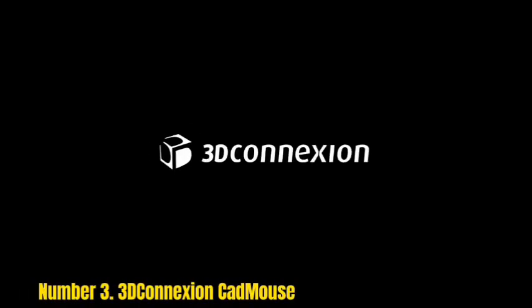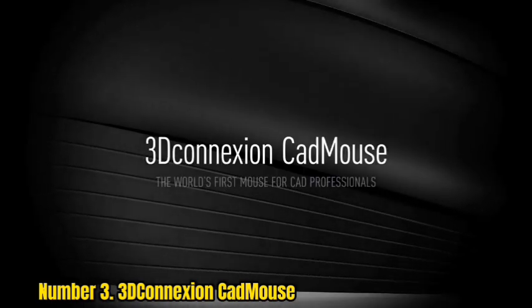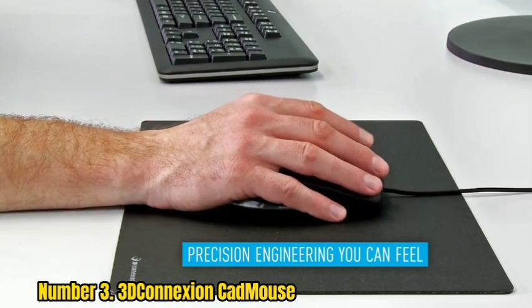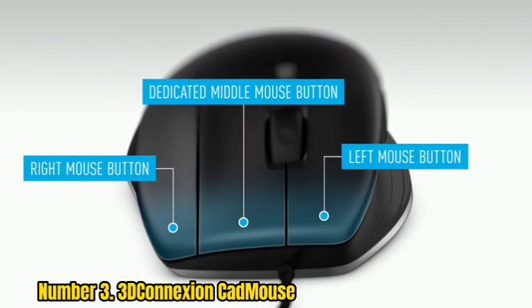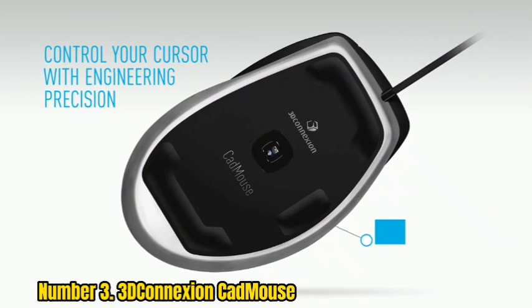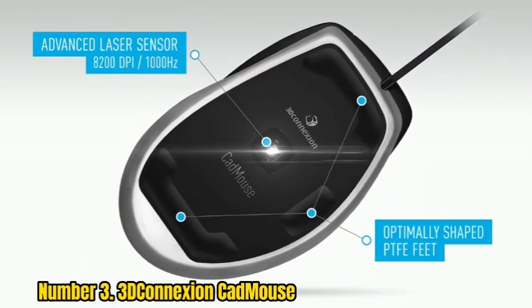Number 3: 3Dconnexion CAD Mouse. The CAD Mouse Compact Wireless is a premium computer mouse designed for CAD professionals. It features an ergonomic design and provides high-accuracy cursor control. The two primary buttons and scroll wheel are placed vertically on the right side of the device, located under the user's thumb, which allows for more comfortable mouse operation.